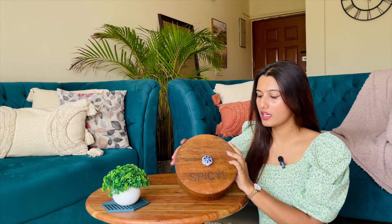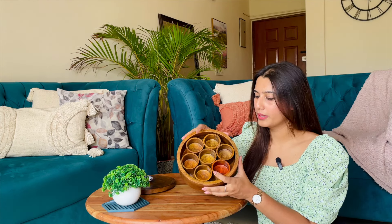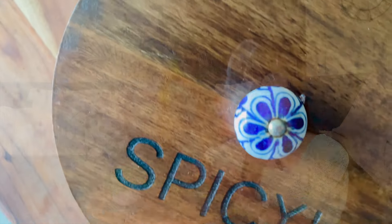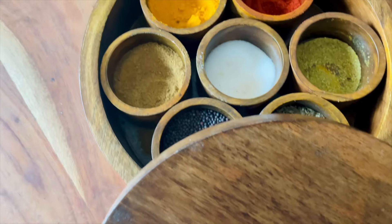Item number four is this masala box. It is completely wooden. Can you see this cute little knob here? If you look inside, all the small containers are also wooden. Cleaning it is not difficult — you just have to take a damp cloth and it gets completely clean. Rather than keeping that steel dabba, we can keep something like this, which is practical and also adds a decorative touch to your kitchen.